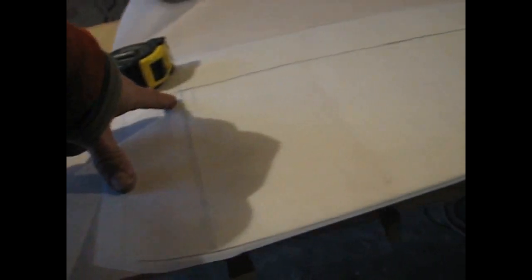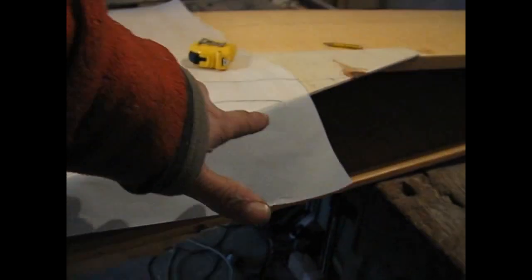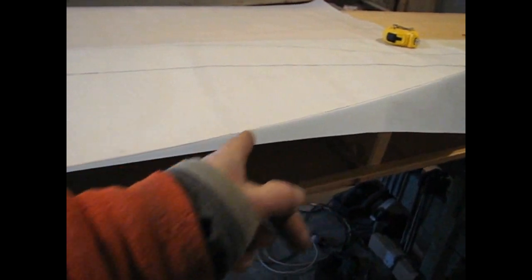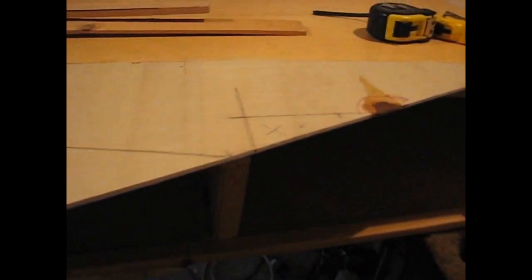There are small differences of a few millimeters here and there on the sheer of the boat, but that's not a problem. I know my starting point and where it ends. I'm just interested in getting a nice continuous curve on the bottom — I don't really care what's happening on the top. Done. That's a nice line and I like it. It's a continuous curve. It looks really nice.